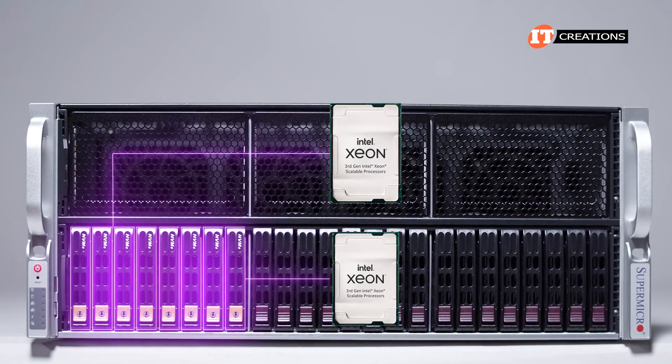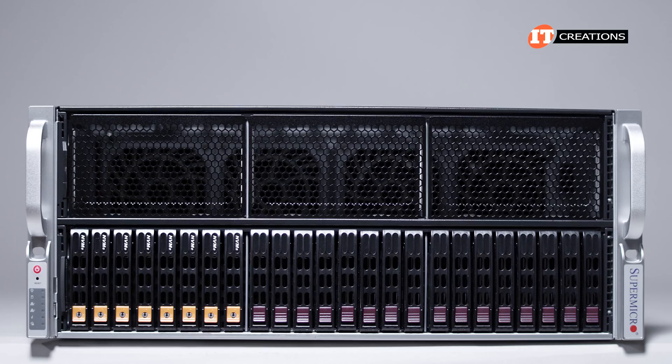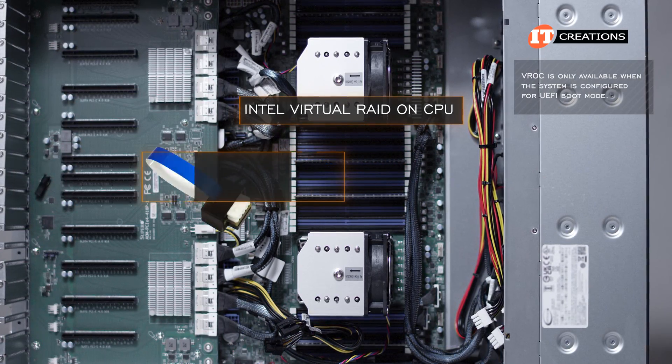The board also supports 10 8-pin power connectors for those GPUs and all of the connectors for the drives. Four each of the NVMe drives are assigned to each of the CPUs, although you will still need a SAS controller in one of those PCI ports if you plan on installing SAS drives. For RAID support with NVMe drives, an Intel Virtual RAID on CPU, or VROC, is supported.